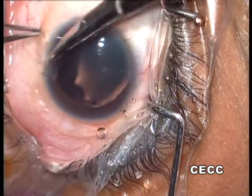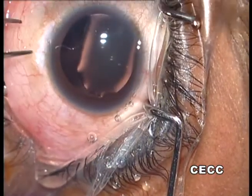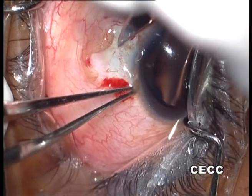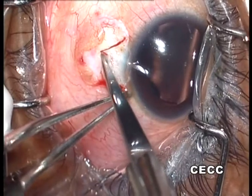A small fornix-based conjunctival flap is dissected at the area where we plan to fixate the Cionni ring. A triangular scleral flap is then raised with a crescent knife after outlining the flap margins with a BP knife.